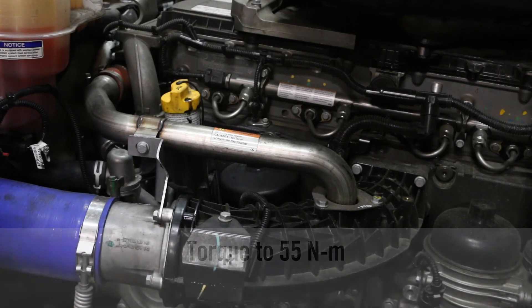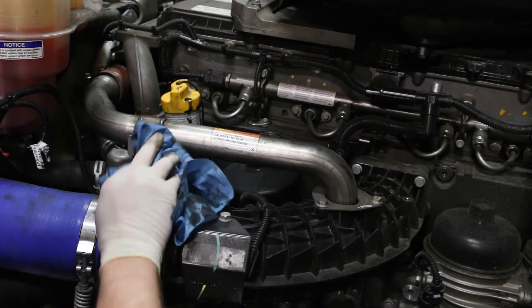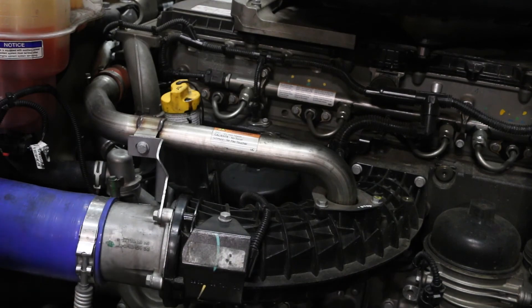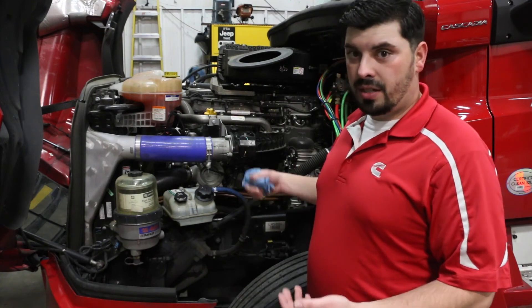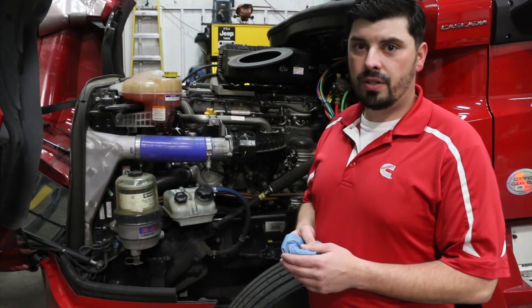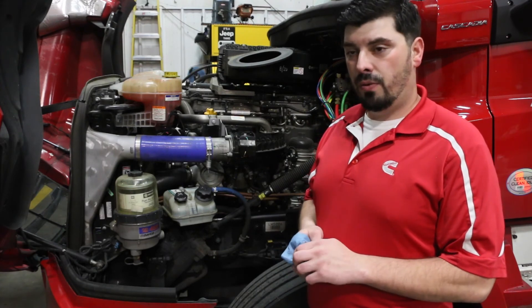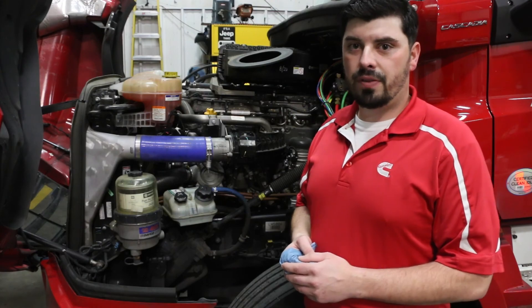Once that has been completed and the lid is torqued down properly, you will now want to look around for any leaks and wipe down any potential oil that may have been dropped on any part of the engine. And you are ready to start your engine. Once you have started your engine you will want to observe if there are any leaks as the engine is running. If there are no leaks then you have properly completed the filter service installation change for the FleetGuard LF17800. And always remember, nothing guards like FleetGuard.